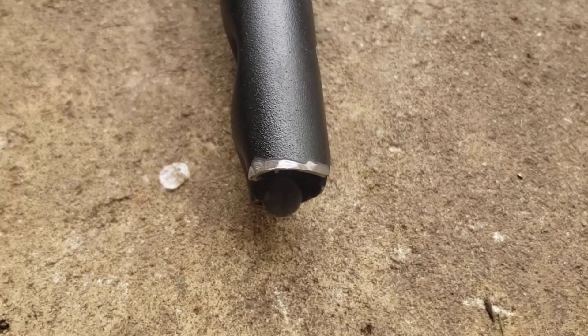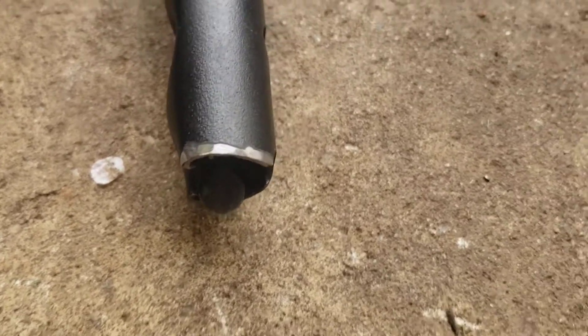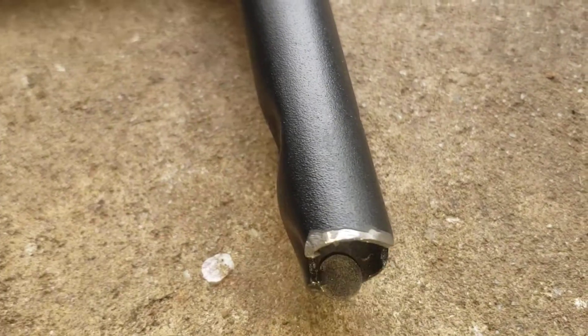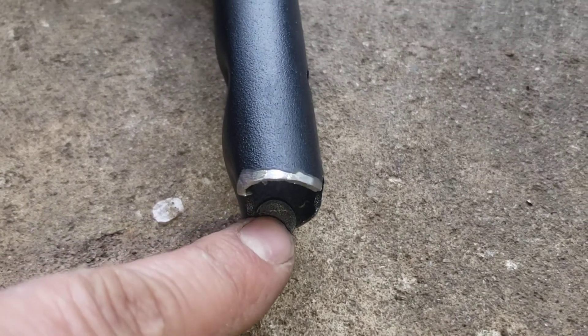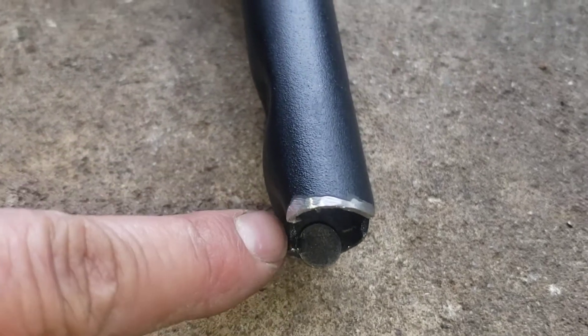This is a handlebar from a lawnmower. And if you look, you can see when they fabricated this they forgot to remove the punch.